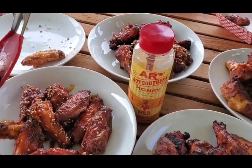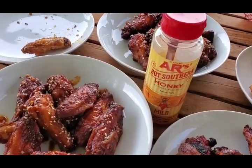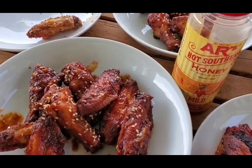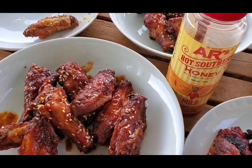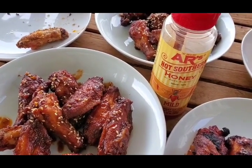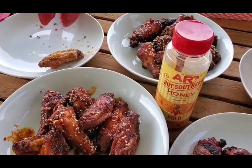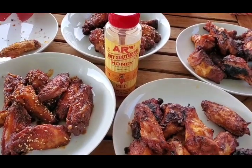We're going to go ahead and give these Asian inspired wings a try. We've got a little of the AR's hot honey in case we need a little more bite, but I think they're going to be good just the way they are. Gochujang adds such a depth of flavor to these wings — I just love that little bit of garlic and ginger and the toasted sesame seeds. It's definitely a keeper.